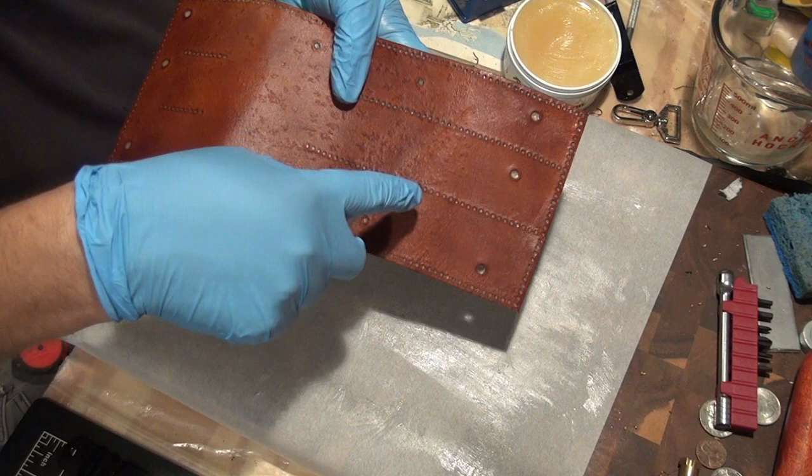So there you have it — that's applying mink oil. It's a very straightforward process. Thanks for watching. The next video will be how to do buttons. I hate doing buttons, but it's an important part of making leather works.